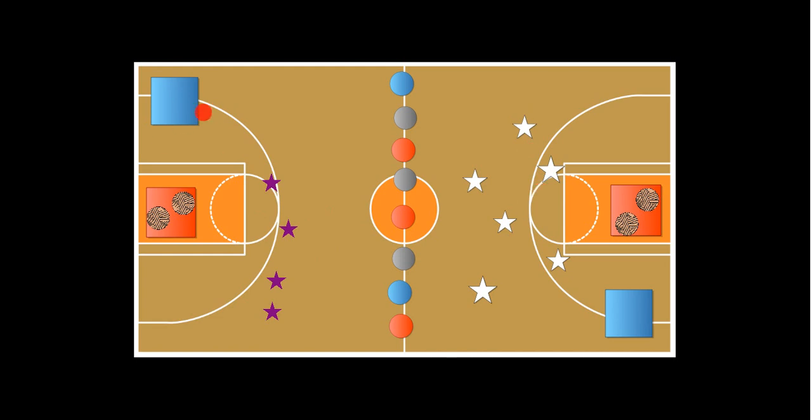Each one of these blue areas is a jail — this blue area and also this blue area. Depending on your gym and your situation, I separate the gym into halves by using poly spots. I try to use green, red, and colors like that for holiday colors, but it all depends on what kind of equipment you have.